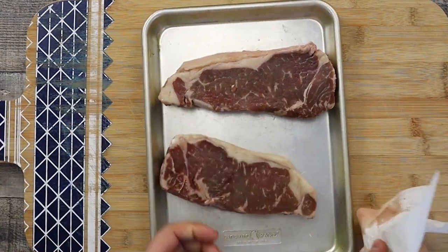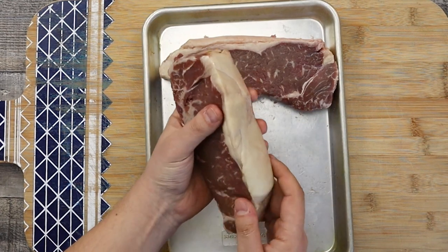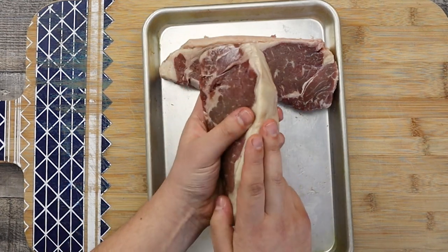I will cook my New York strip steak in two stages. First I will sear it in the cast iron skillet, and then I will finish this beautiful New York strip steak in the oven.